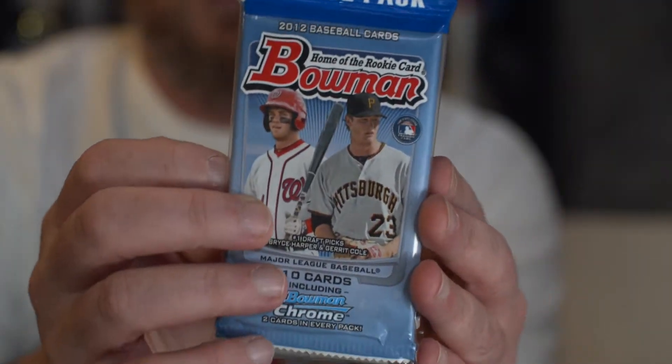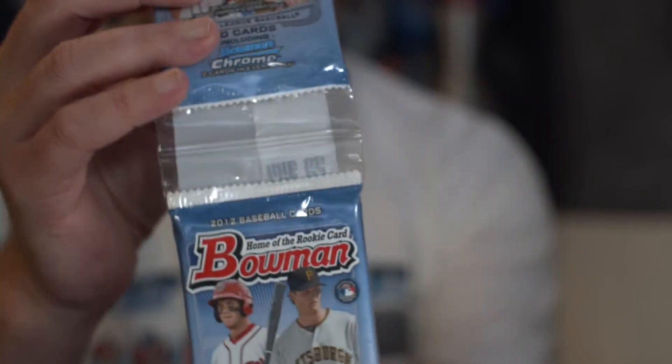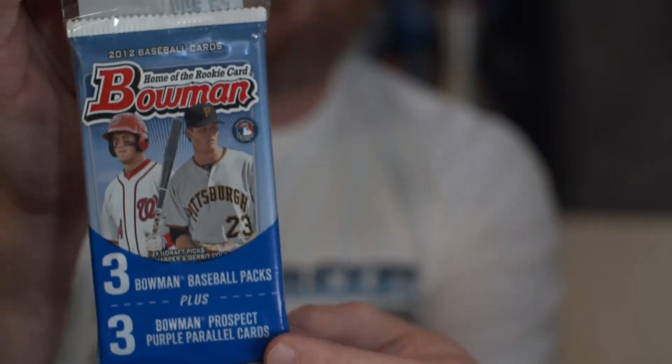I would have collected at that time, and one of the things I would have bought is what I'm going to open for you today. I have opened it on the channel before in a blister pack version and a hobby pack version, but not this version. I'm talking about 2012 Bowman Value Pack. We've got Bryce Harper and Garrett Cole as our cover boys. We've got three packs plus a bonus three more packs, and we're going to open them next.